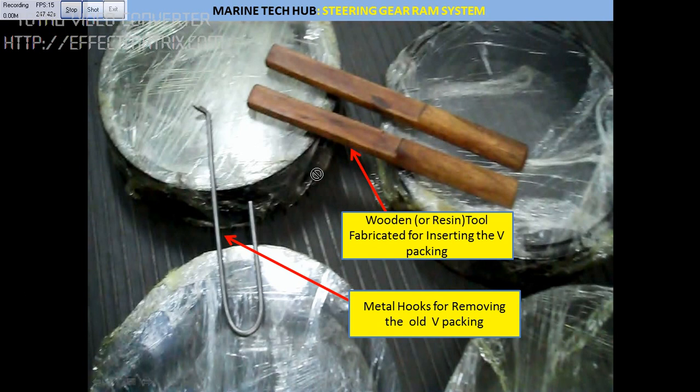This is Part 1 of the video — in Part 2 I will explain how you are going to remove the packings. You can see here the old packings I have removed. There will be 4 sets, and each set will have — in our case — 7 packings, with female and male packings at the top and bottom.